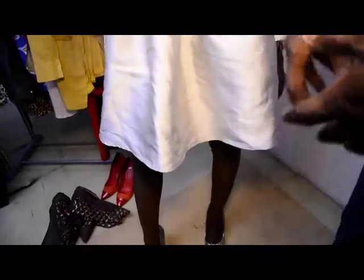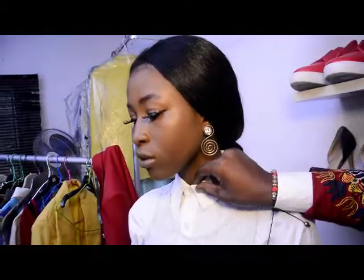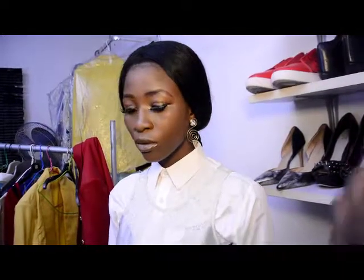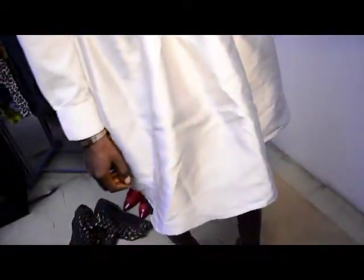Also notice the change of earrings — the earrings are very statement because you have your shirt buttoned up all the way, and your shoes are very in your face. So I believe you are slaying if you look like this to church or to work.